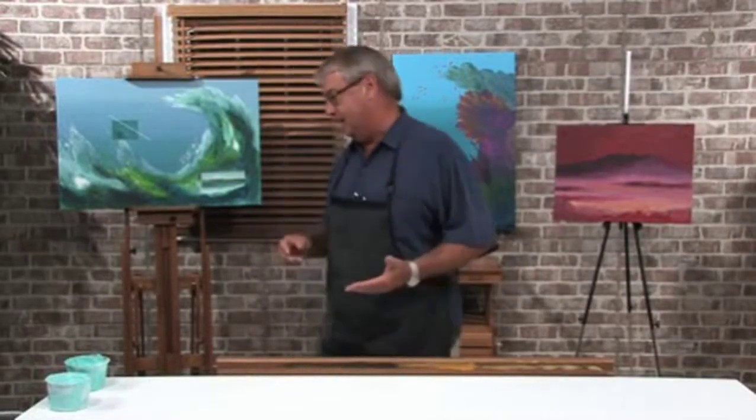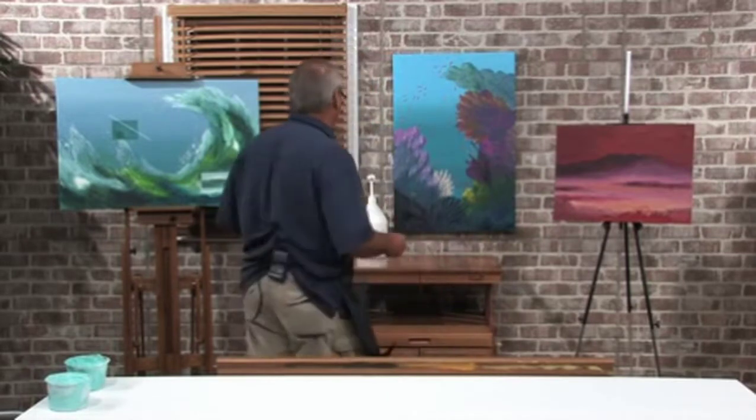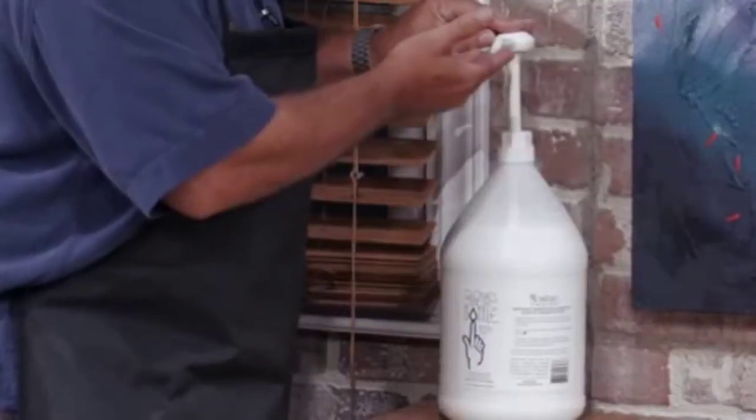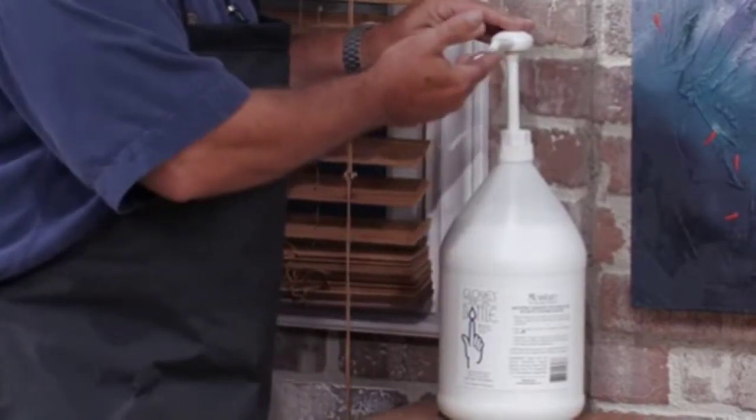I've come upon this new product that I like a lot, and it's called Gloves in a Bottle. All you have to do is use just a little bit of a squirt here. It really goes a long way.